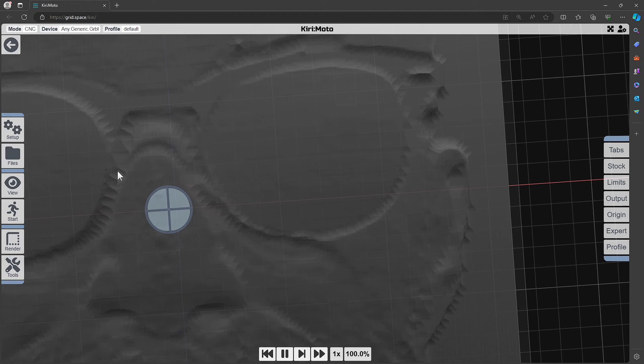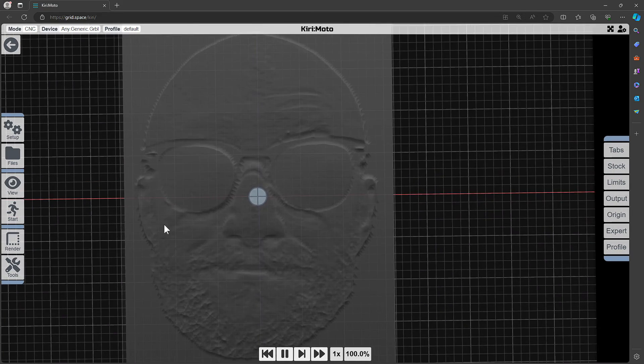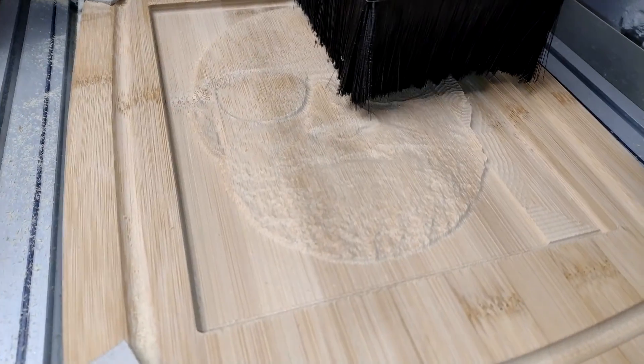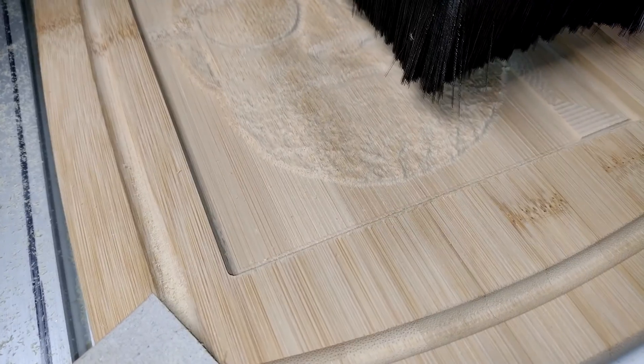And you can see that it's not ideal. I was happy with that and went to the CNC machine.